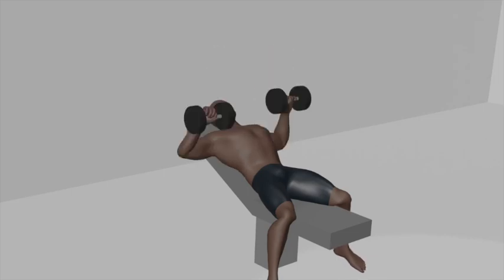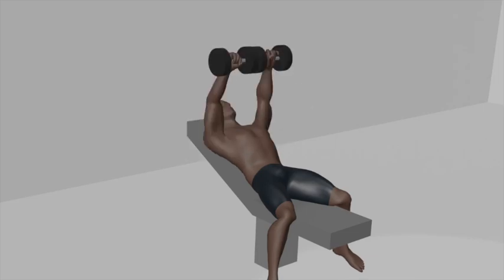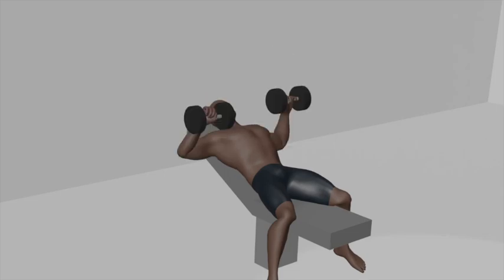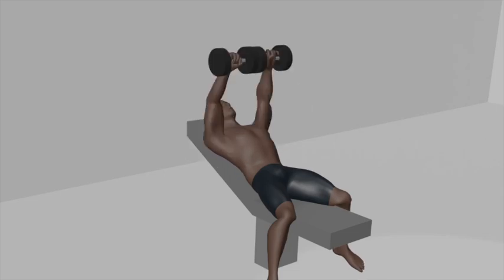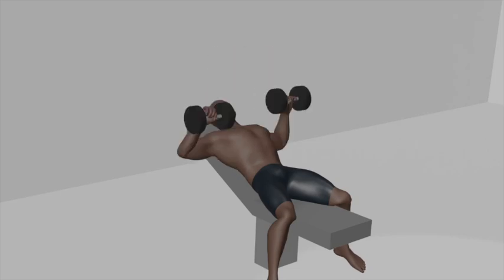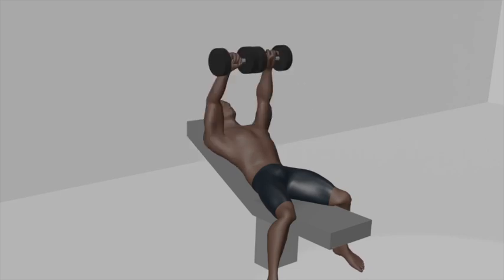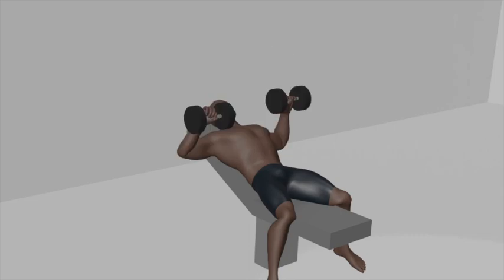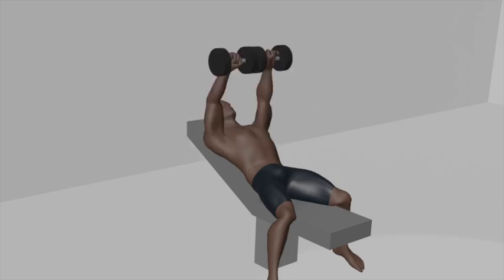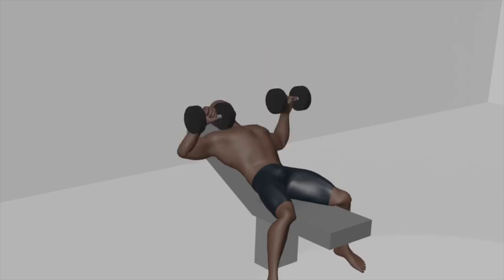This is your starting position, with your back against the bench, dumbbells above your chest, and your elbows slightly bent. Exhale as you push the dumbbells upward, extending your arms fully without locking your elbows. Keep your wrists firm and stable. At the top of the movement, squeeze your chest muscles to feel the contraction.